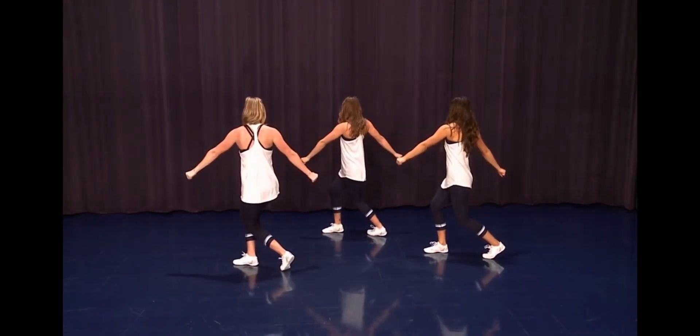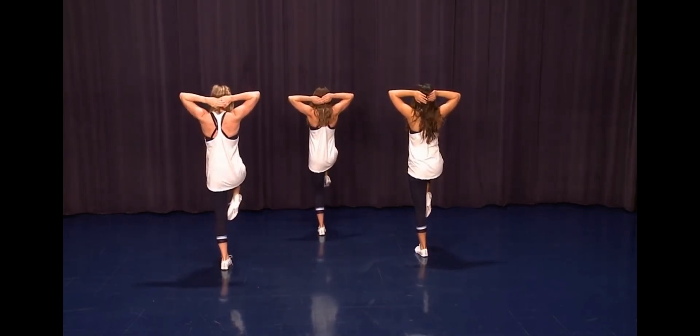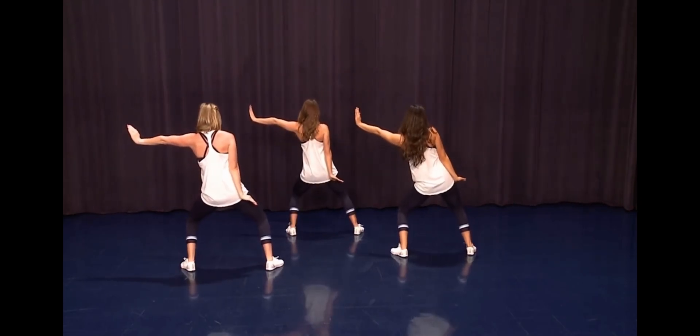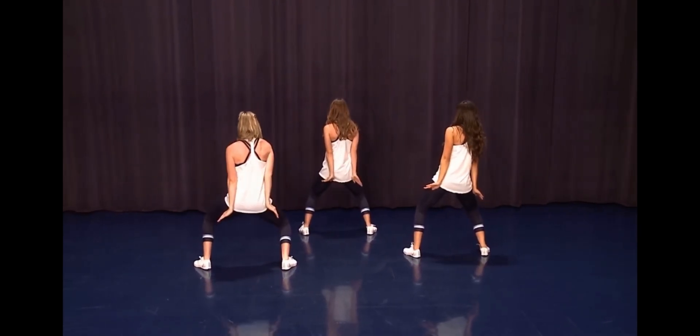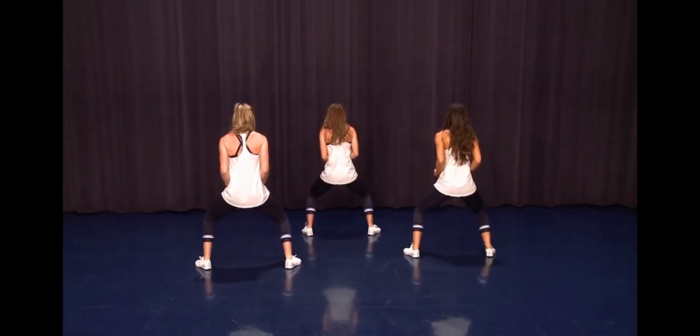Cross on two, up on three, out on four. The right arm goes on five, down on six, X in front on seven, down on eight. The left arm goes across and you lean on one.